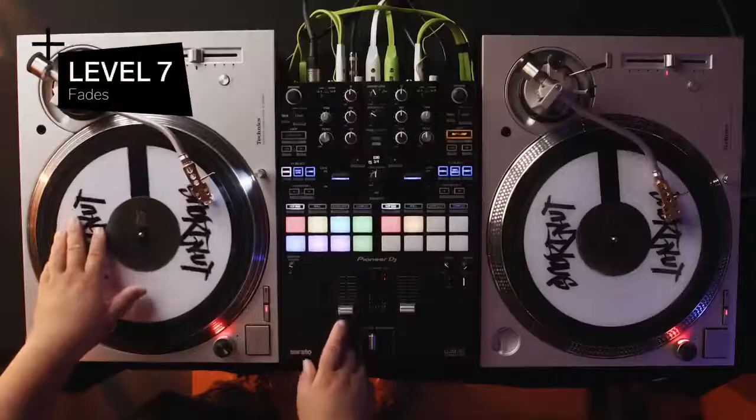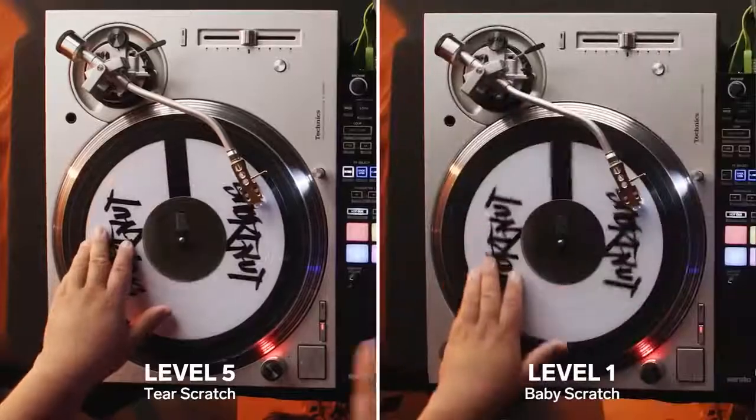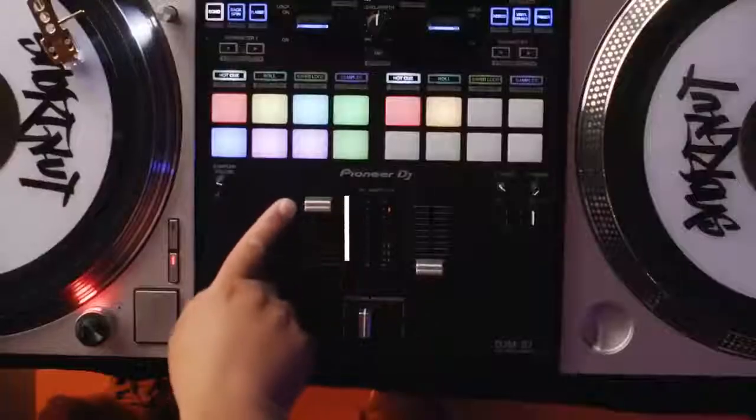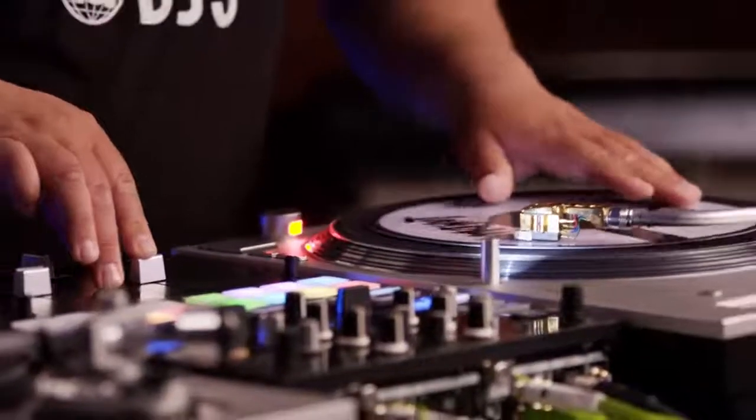Level 7, fades. The fade scratch is a combination of either doing tears or babies on the platter while moving the volume control from 10 to 1, giving it that loud-to-soft effect. The speed can change depending on what tempo you're scratching to.